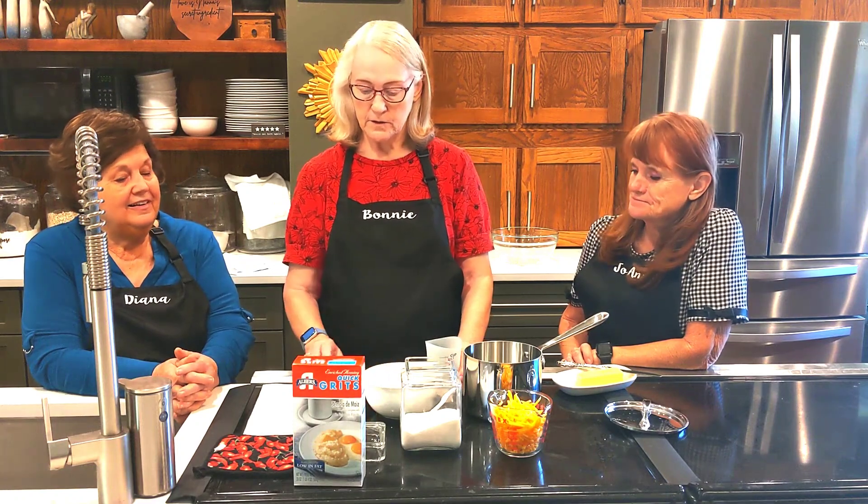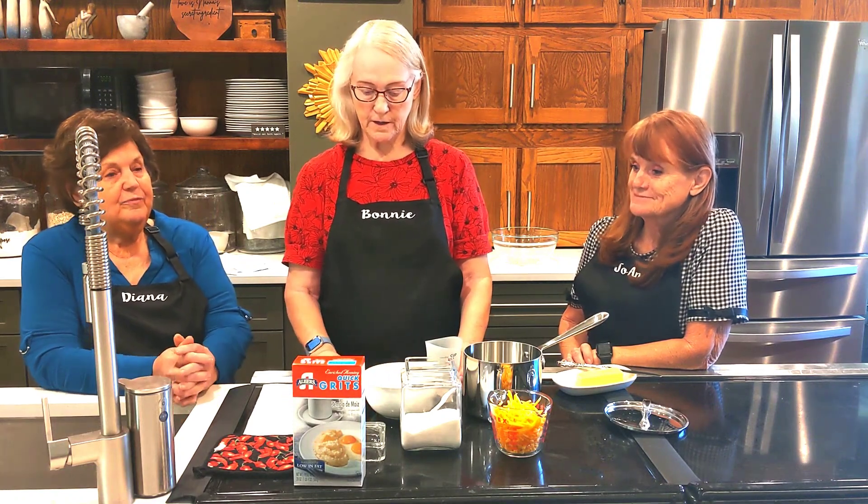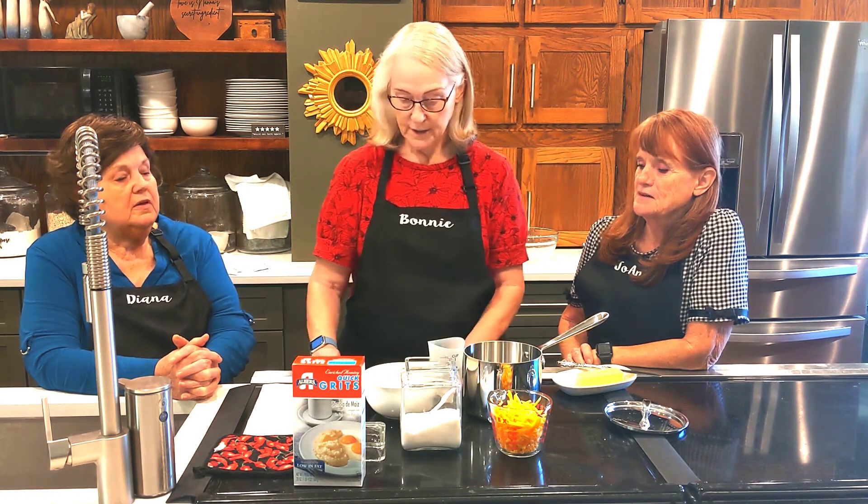We're making southern cheese grits. Grits are something we've served our kids when they were growing up because it was filling for them. We served it on a plate with two fried eggs and that kept them satisfied until lunch. There are many ways to make grits in the South. I live in Texas, but all along the South they have their own way — some put in cheese, bacon, onions. I like the plain and I like the cheese, but I don't think I've had bacon.